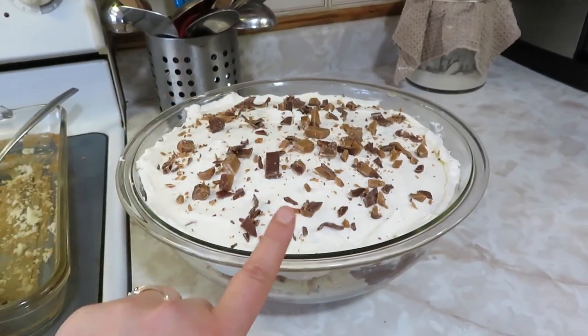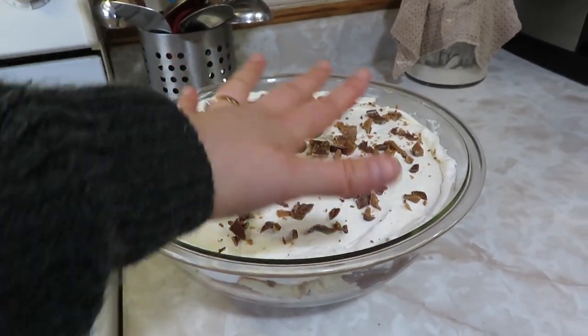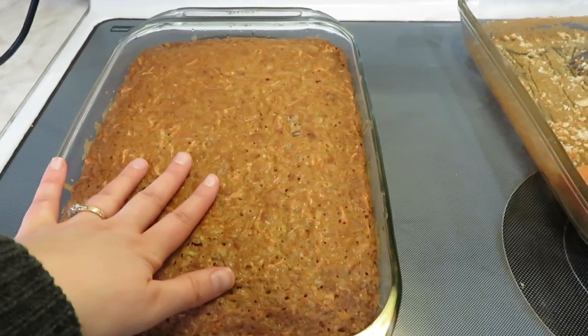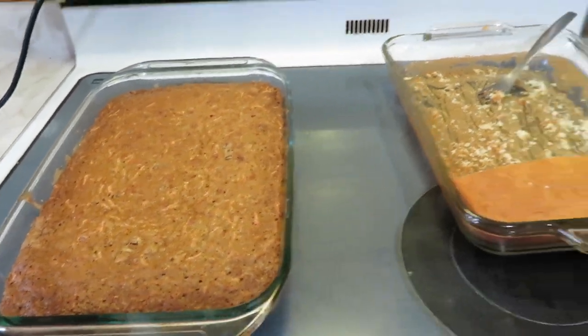And here's my carrot cake out of the oven. Still very hot, but we'll ice that a little bit later.